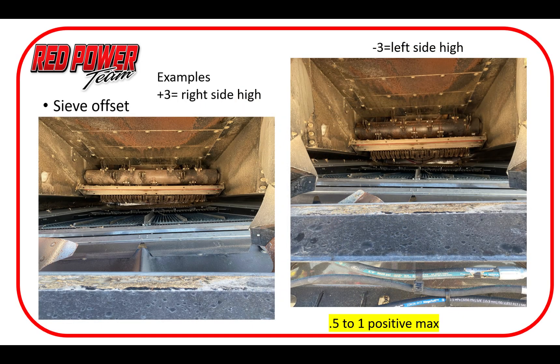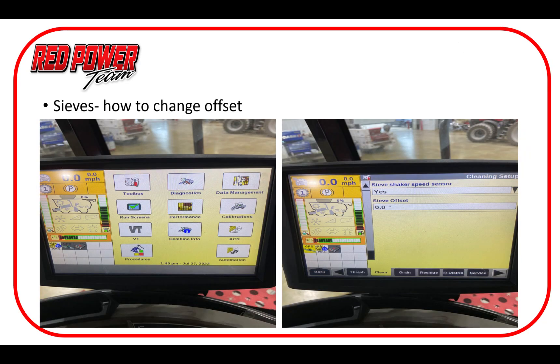Here we have a quick example of the sieve offset that we can put into the unit. What I want to caution here is don't automatically put sieve offset in just because it sounds like a good idea. We typically need to verify through a crop loss or yield loss check that we actually need it. In soybeans you typically don't need any; in corn yes, we may need some, but we're going to be at 0.5 to 1 positive to bring that right side up a little bit. Don't just put sieve offset in and assume it's going to help, because it can cause loss out the opposite side if we get carried away with it.